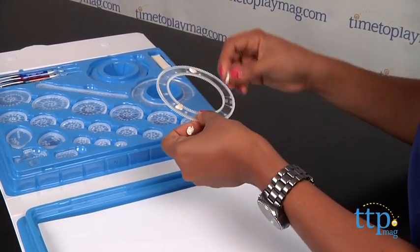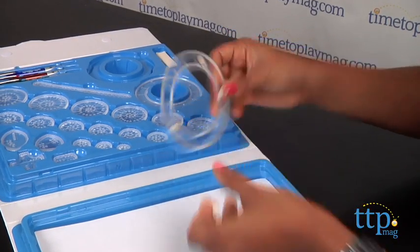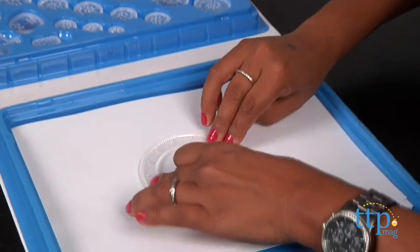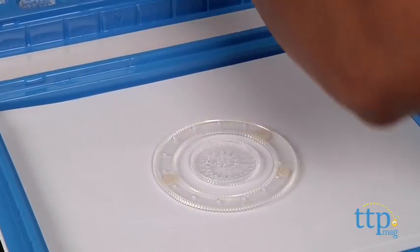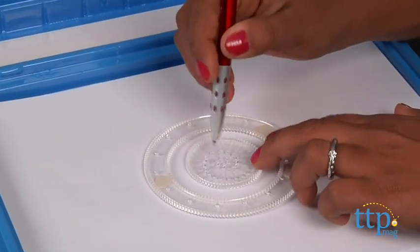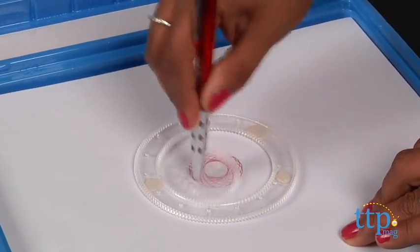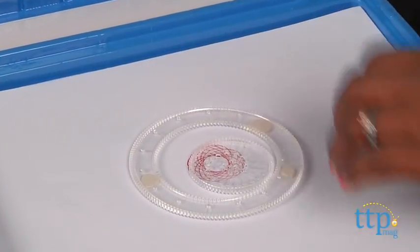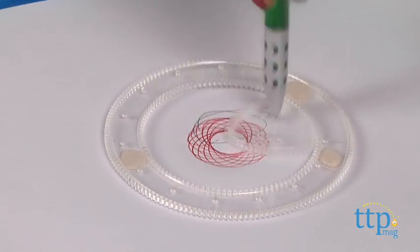I'll give you just one example, but really the possibilities are endless. So you place your large wheel on your clean paper. Before I put my large wheel down, I'm going to use some putty to make sure that I can adhere it to my clean paper. Then you place a smaller wheel or shaped wheel inside that large wheel. Using one of the included pens, place the tip in one of the holes in the small wheel and simply move around in a circular motion.